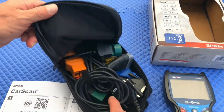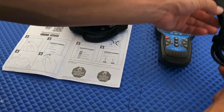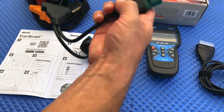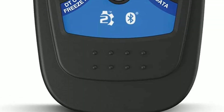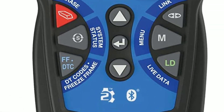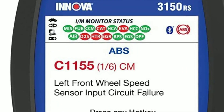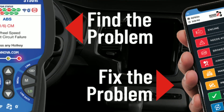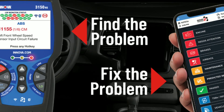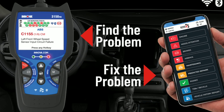In this video, we'll take a deep dive into its features, functionality, and how it can revolutionize your car maintenance and troubleshooting experience. The Innova 3150 is a powerful diagnostic scanner designed to help you quickly and accurately diagnose and fix issues with your vehicle. This compact handheld device offers a wide range of functions that make it indispensable for both professionals and hobbyists.